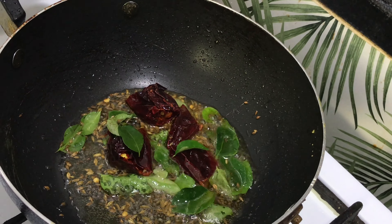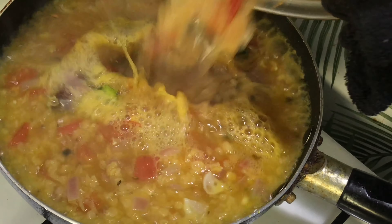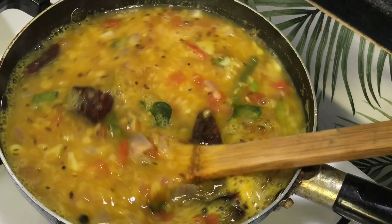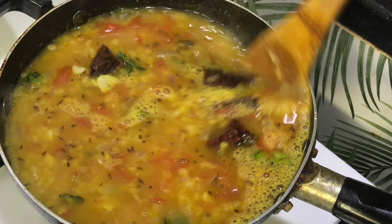Now we will put our dal. Just mix nicely at this stage. Give it a boil, then add chopped coriander. Add salt at this stage.